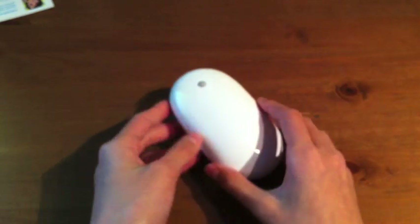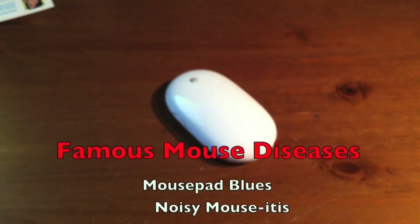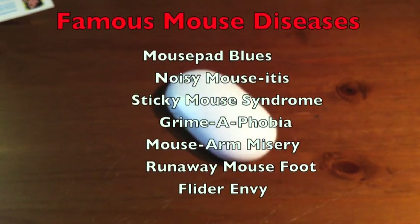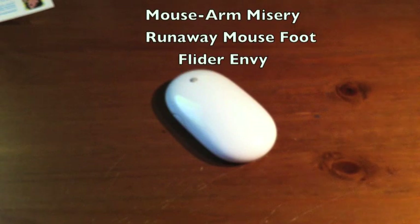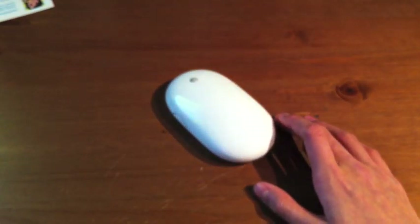Now, if we go ahead and take a look at some diseases your mouse can catch, you might want to consider the Flatters. Your mouse could possibly have the mouse pad blues, noisy mouse itties, sticky mouse syndrome, grimophobia, mouse arm misery, runaway mouse foot, and Flatter envy. Honestly, you wouldn't want your mouse to have those diseases, and this could help fix it — it's definitely a solution.